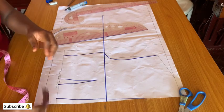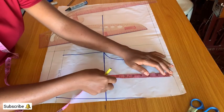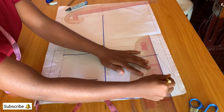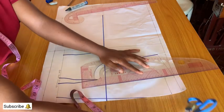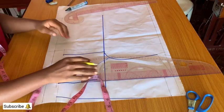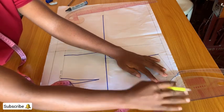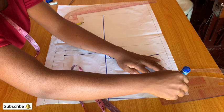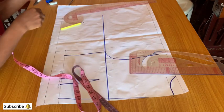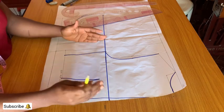On the waistline, mark the neck depth of one inch at the center back and connect it to the neck width of three inches. Use the curved part to connect the three-inch neck width to the neck depth. This is the final pattern for the back.